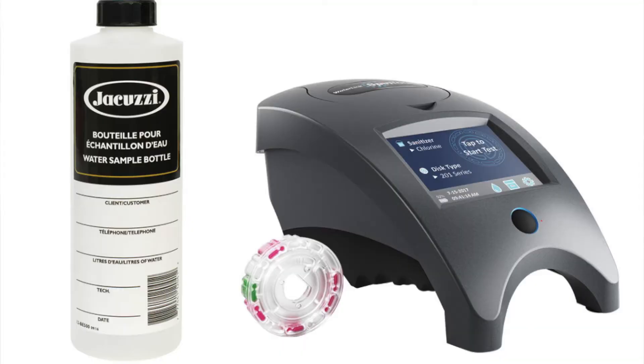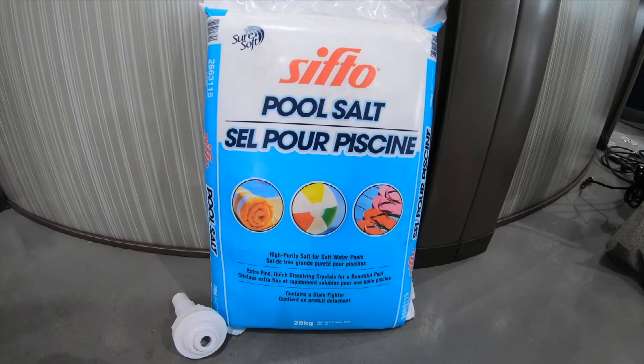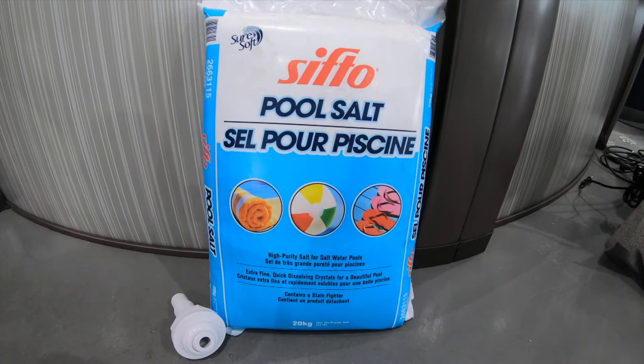It is important for your water to be balanced before starting your salt system. If you haven't already done so, come see us in store for your free water test. At this point, you want to add the appropriate amount of salt bags to the water — add them as close to the return jet as possible.